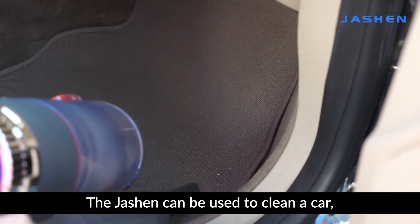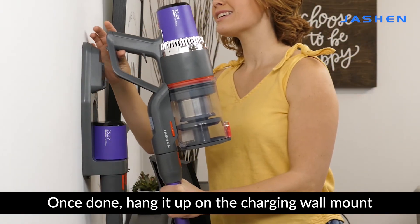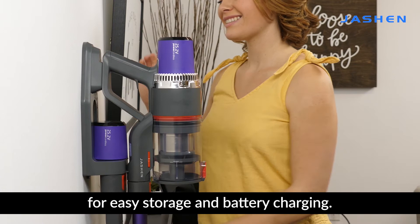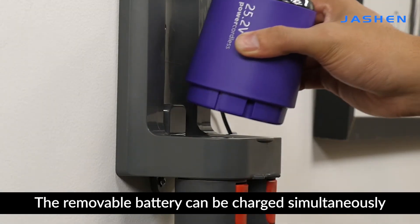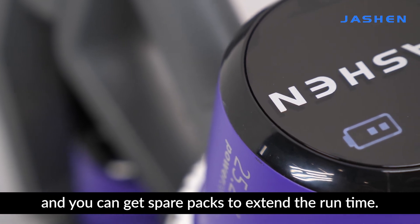And since it comes with multiple accessories for different needs, the Jashin can be used to clean a car, furniture, and other household items. Once done, hang it up on the charging wall mount for easy storage and battery charging. The removable battery can be charged simultaneously, and you can get spare packs to extend the runtime.